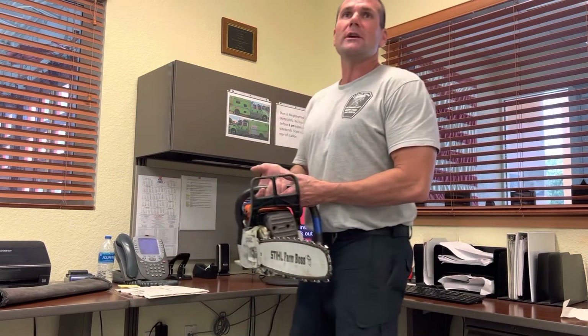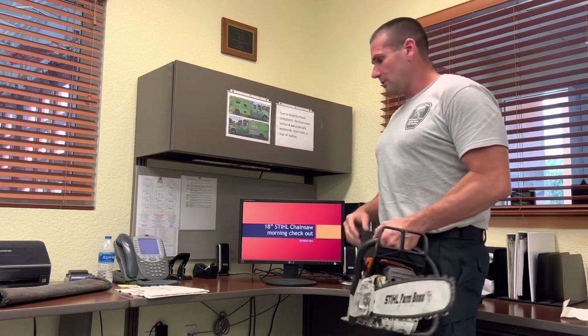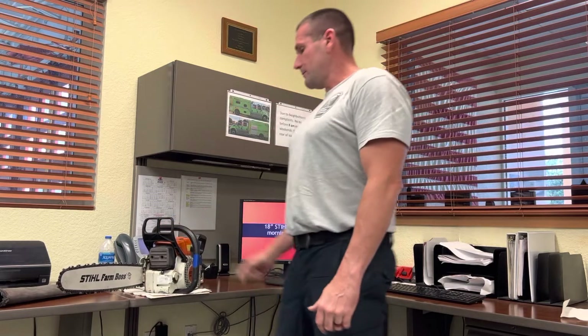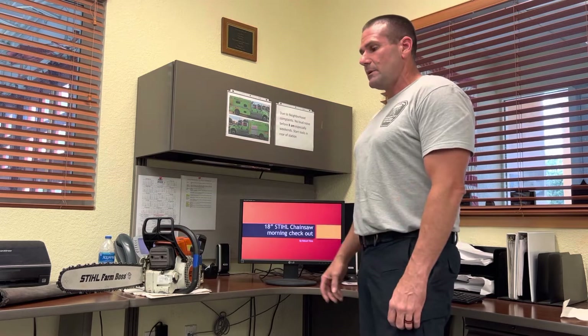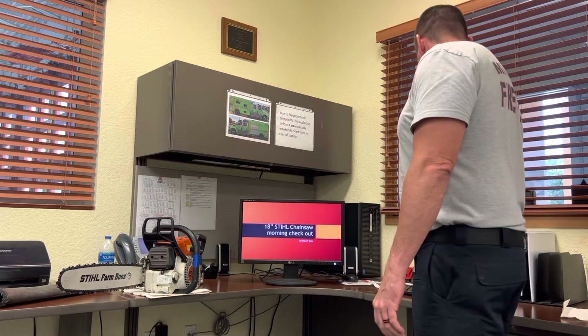Good afternoon everybody, my name is firefighter Robert Vera. I'm going to be doing a presentation today to show you a little bit of information about the 18-inch steel chainsaw. I'll walk you through a morning checkout and explain what you look for in the chainsaw, how to recognize the parts you need to be familiar with to know if they're working correctly and ready for service.